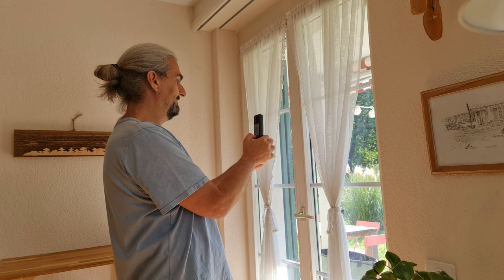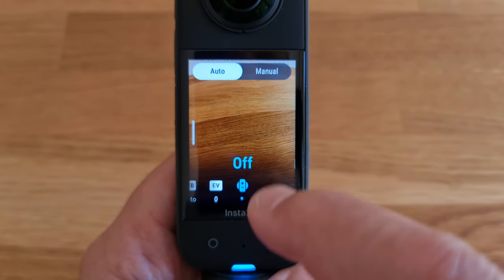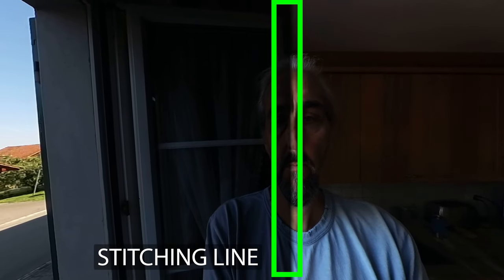Isolated Exposure might be useful if you have one camera facing daylight and the other facing inside a car or house interior. Swipe to open exposure settings, swipe again until you get the X3 camera icon, then swipe on Isolated Exposure. Note that when this is on, you'll probably get a visible line where the stitching is, because you can see where it moves from dark to light.